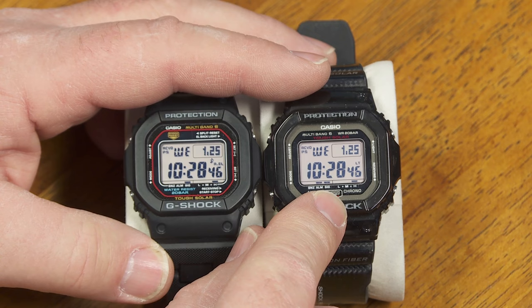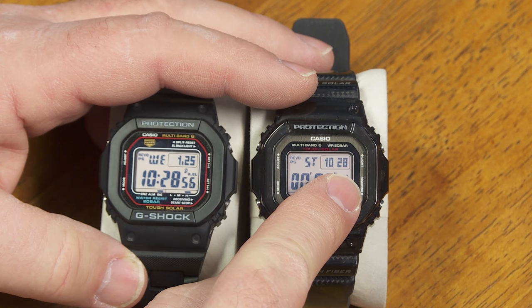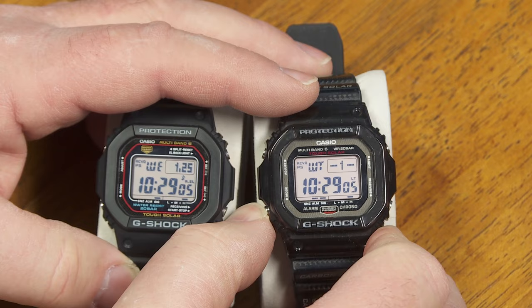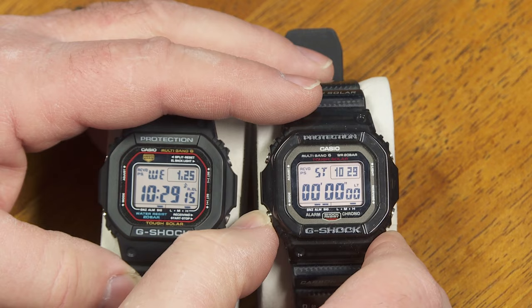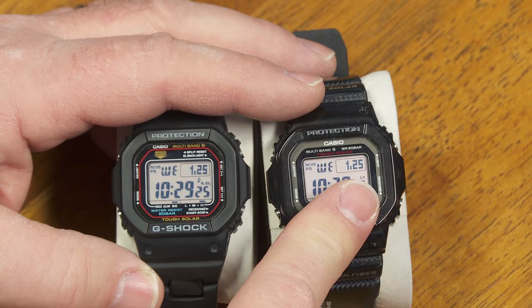For example, the countdown timer — you can set hours, minutes, and seconds. Also when you scroll through the different modes, you see the local time plus the stopwatch. And in the older one, you don't see the local time when you're in stopwatch mode or countdown timer mode. Also, the new module has five different world time zones you can choose; the old one only has one. Just a few minor updates on the module there — but that is the major difference between module 3159 and 3495.